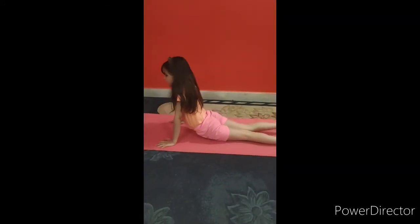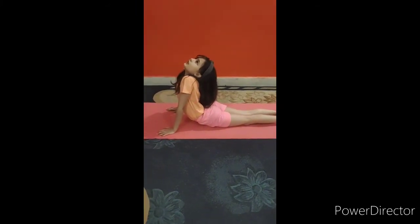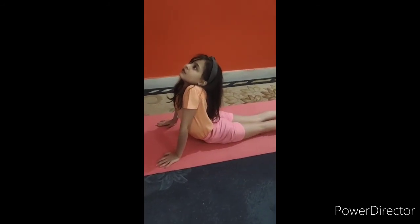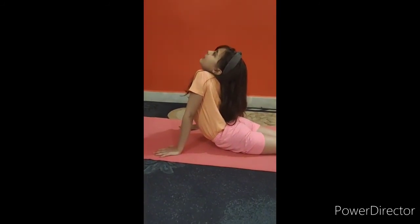Next, we are going to do Bhujangasana. We have to do it like this and our legs should be joined. And we have to sit up. This asana is good for our hand path and for our muscles.